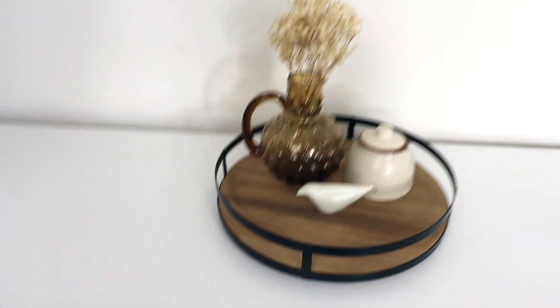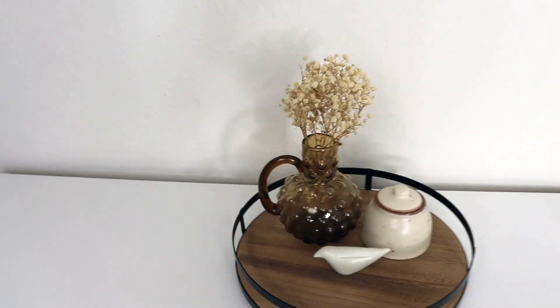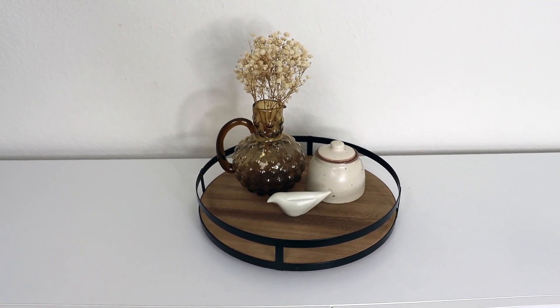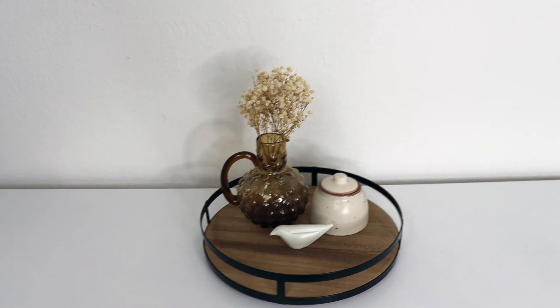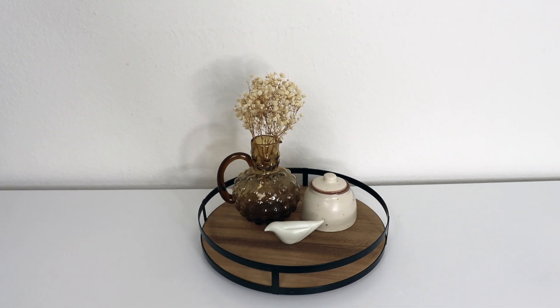I wanted to quickly show you how I styled the lazy susan — it does rotate! I styled it more for decor purposes, but it would be great as a table centerpiece with a sugar dish, salt, or seasoning. The possibilities really are endless. Let me know down in the comments any DIY ideas, styling tips, or hacks you'd use with any of these items. If you liked this video, give it a thumbs up, subscribe, and hit the notification bell so you don't miss future uploads — I'll see you in my next video!